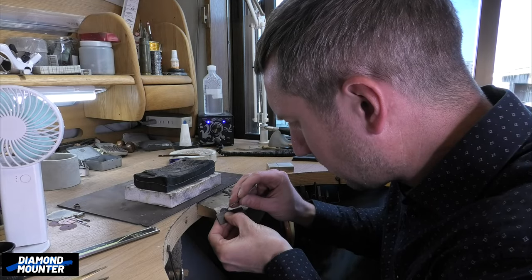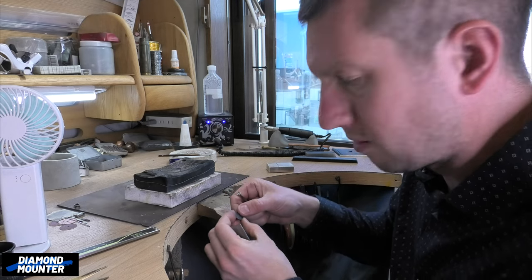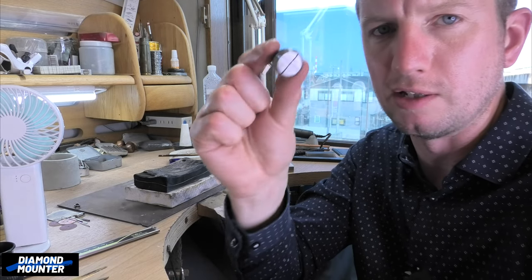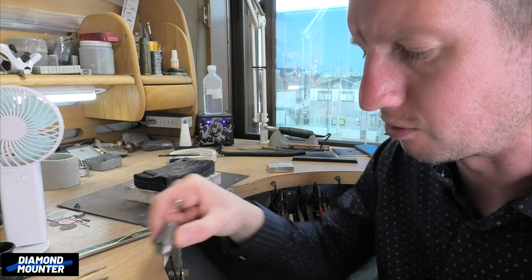These ER collets have done a good job again. I do like them — they are useful and worth getting from Amazon. I think it's worth having a set of these; they've been really helpful to me making jewellery.